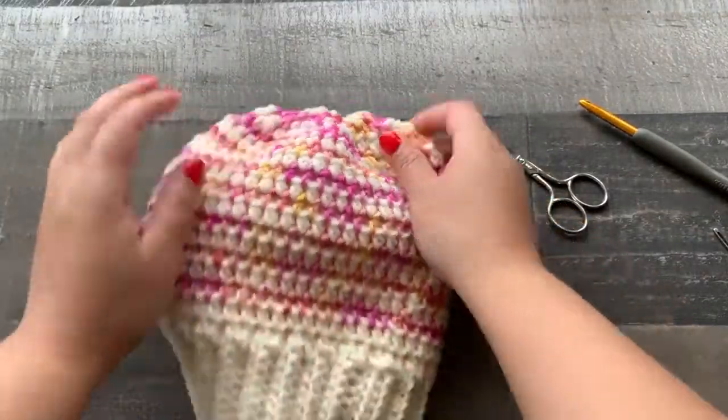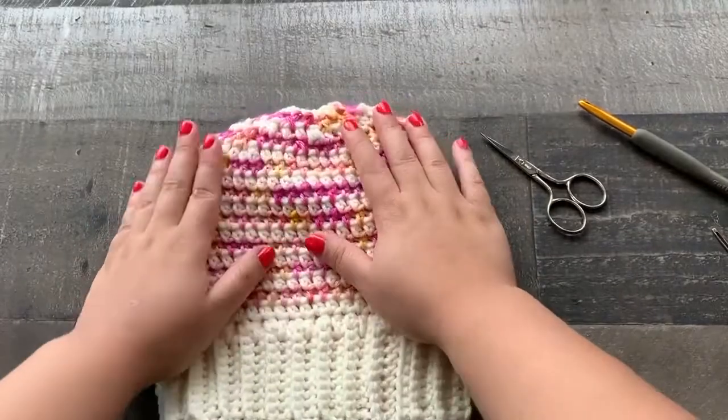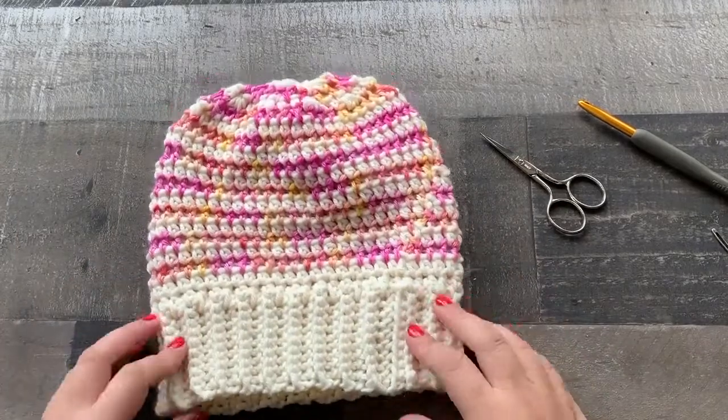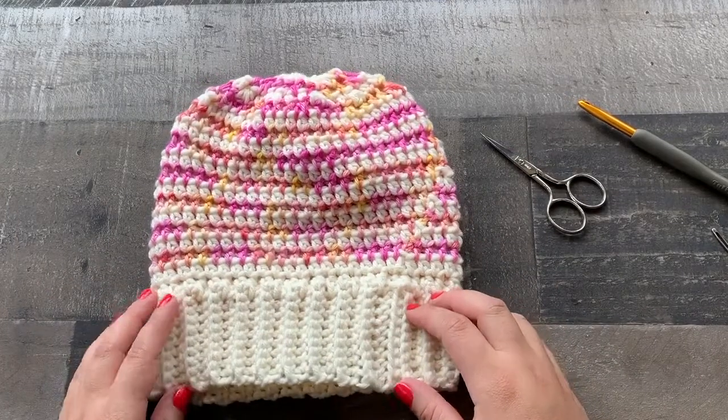That is how you make the pop of color beanie! You could add a pom pom if you like for a little extra detail. I hope you enjoyed this tutorial — thanks so much for watching!